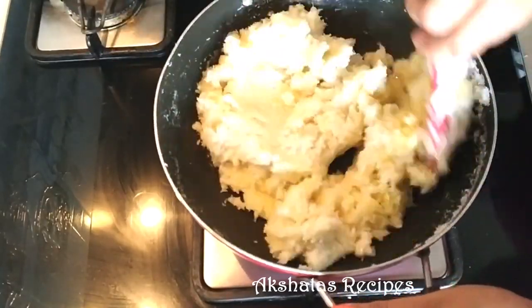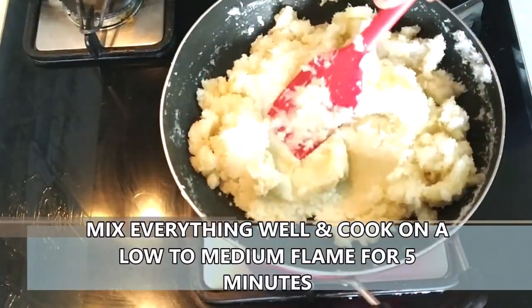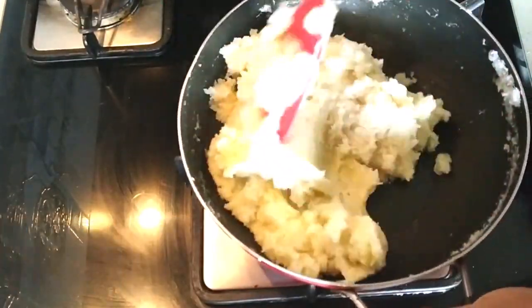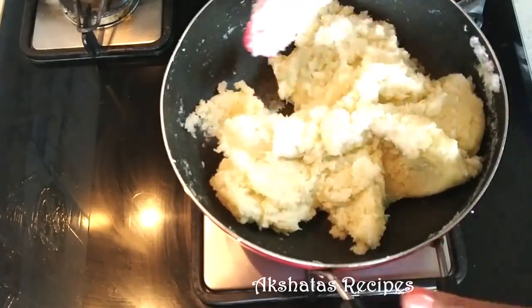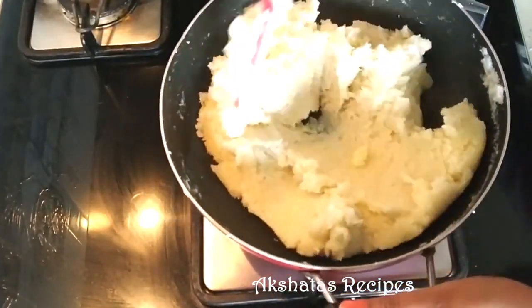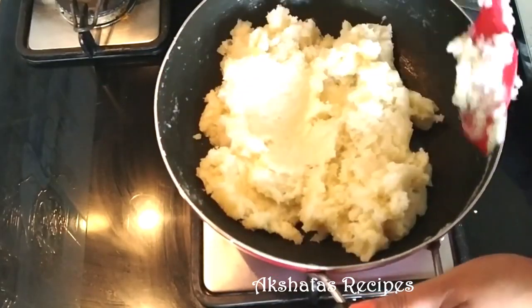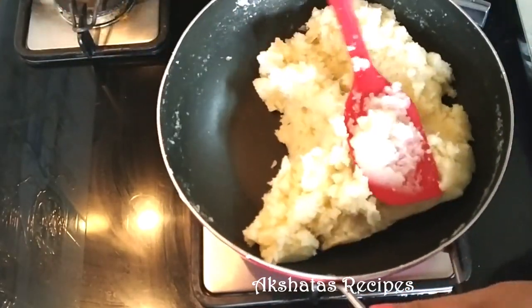We're going to cook this for about five minutes on a low heat. Your heat has to be low to medium, preferably more on the lower side, and just mix everything well together. If you work with a non-stick pan it's much easier because it's easier to work with the mixture.